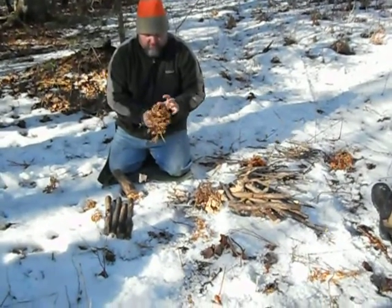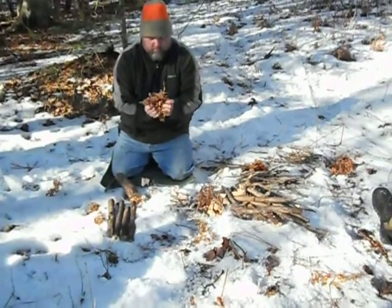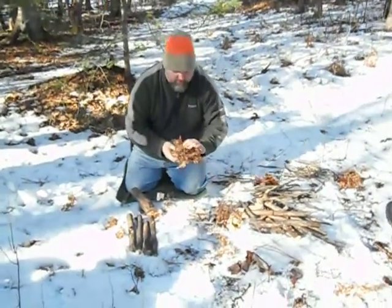I just grabbed some ostrich fern. Those knives are made by our buddy Evelias. And I'm making like a nest — I'm pushing it in on itself, just kind of creating a bird nest of sorts.